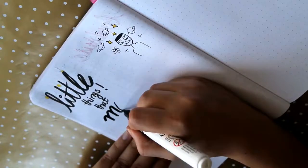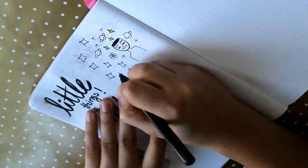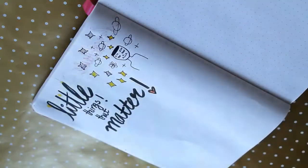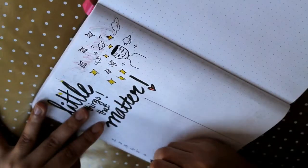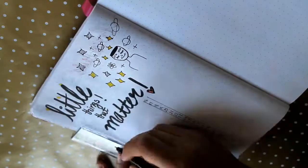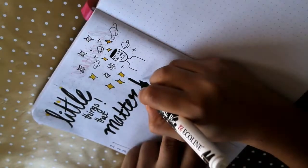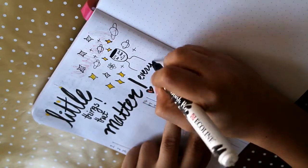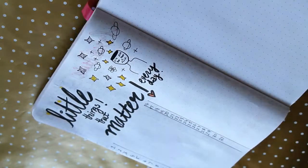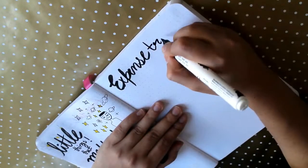The next thing I do is 'little things that matter' — something I tried this month for the first time. I'm a person who notices a lot. In daily life, if I see parents hugging their children or a dog running after a ball, it makes me happy. For example, my nephew hugging me, or my cat doing silly things — I write those down, and it motivates me toward positive vibes.